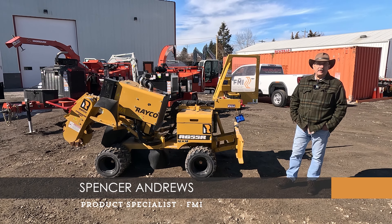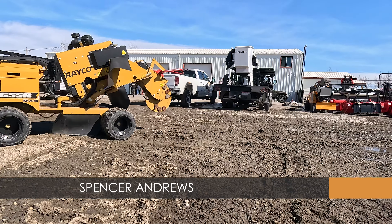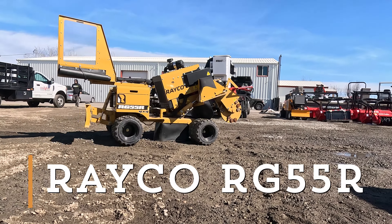Hi, Spence with FMI Equipment, Spokane. I want to show you the Rayco RG55 stump grinder we now have in stock.